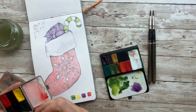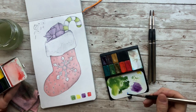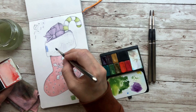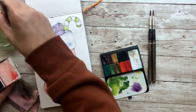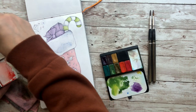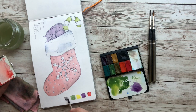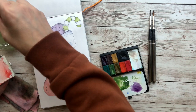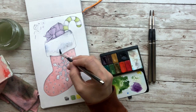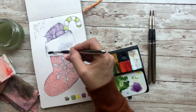I want to take a cobalt blue color and water that down because it's just going to be the highlight on the fluff. So I'm just going to tap it into those areas that I applied my pen and then blend it out. If you don't like the blue, you can always add some gray — just a true gray here. You can water that down pretty good and add that into your blue so that way it's more of a blue-gray and it's not so icy. And then blend all that out.